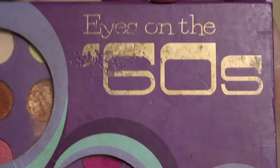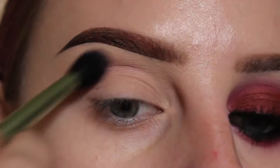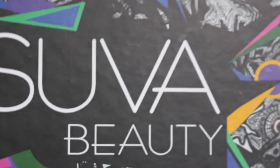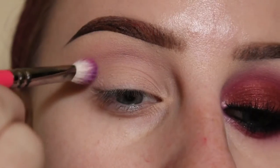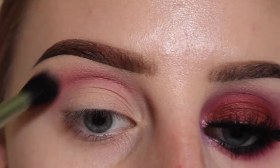Starting off with my BH Cosmetics Eyes on the Sixties Palette, I'm taking this lavender shade and a fluffy brush and applying that to my upper crease area. Next with my Suva Beauty Cupcakes and Monsters Palette, I'm mixing the shade Funny Faces and Bloody Mary. Using a Suva 227 brush, buffing that into my crease and then blending that out with the fluffy brush.